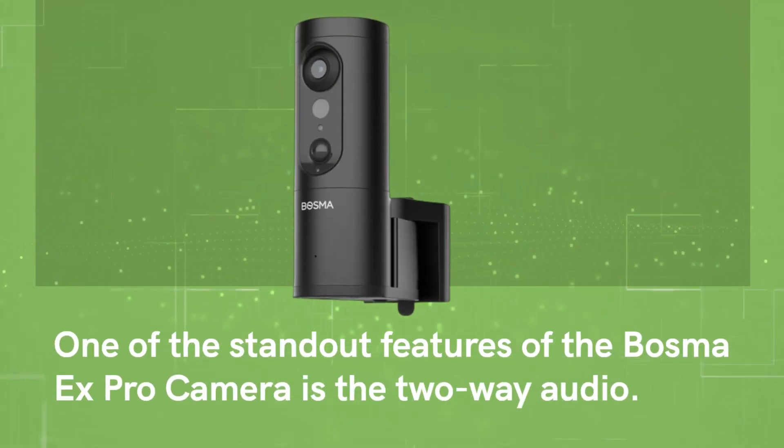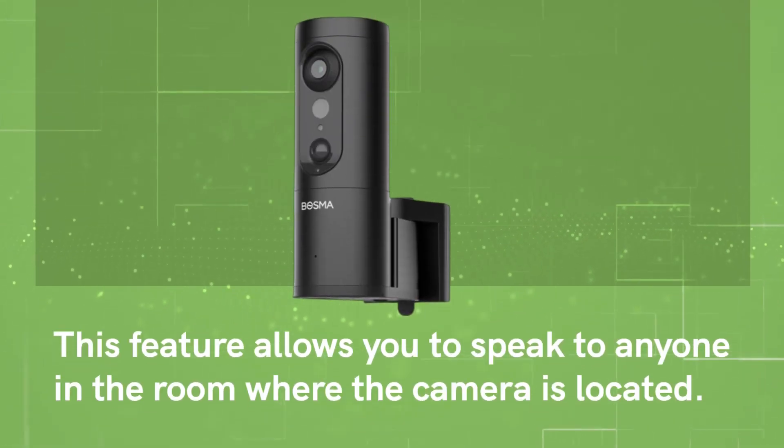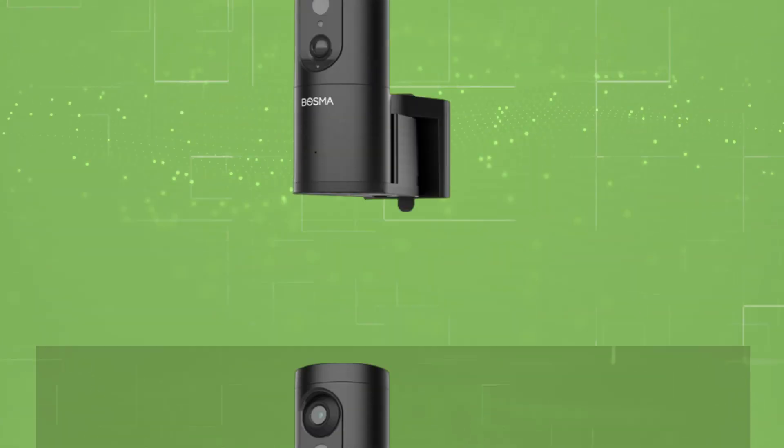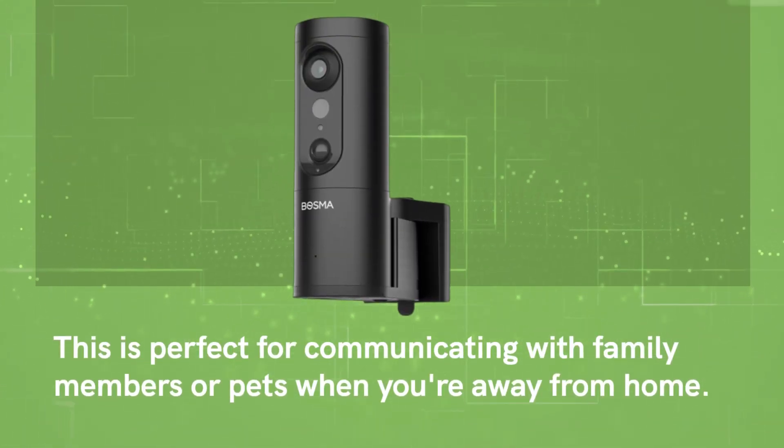One of the standout features of the Bosma X Pro camera is the two-way audio. This feature allows you to speak to anyone in the room where the camera is located, which is perfect for communicating with family members or pets when you're away from home.